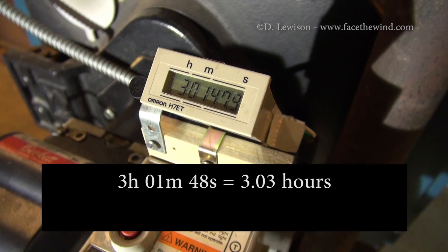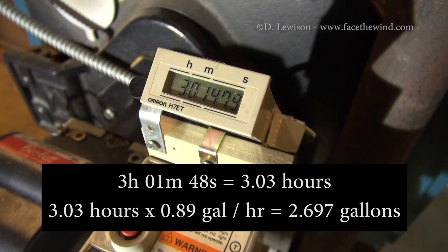Now you simply multiply the number of hours on the burner by the nozzle flow rate that you calculated earlier, and you get the total number of gallons used by the burner.